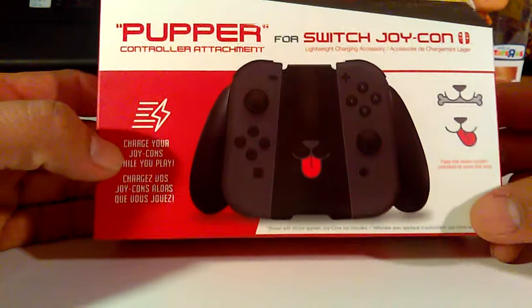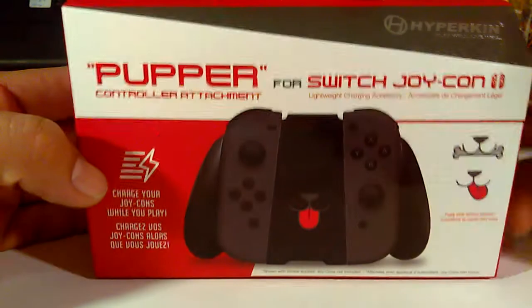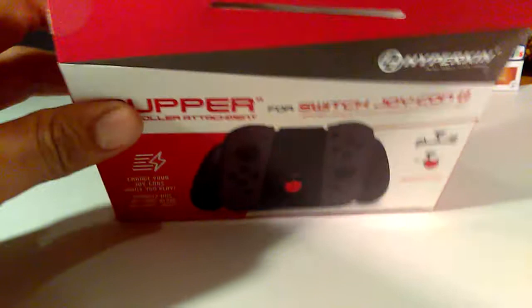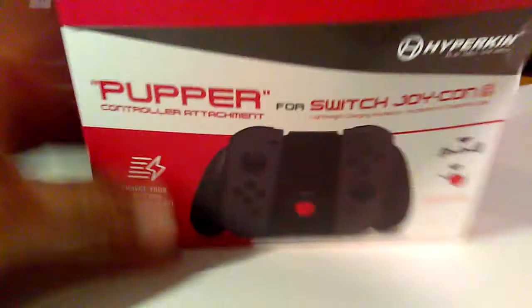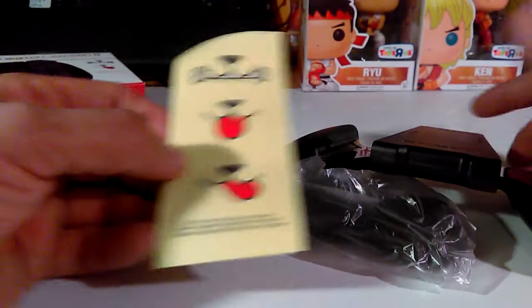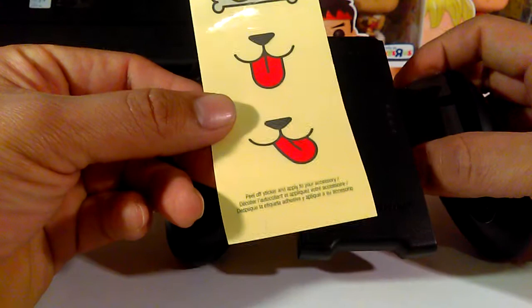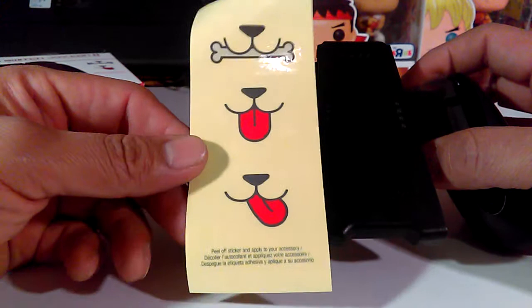On social media they referred to it as the HyperCan Lab — I guess like a Labrador. Cool. Let's take it out and see what it looks like. That's all we've got here. It looks kind of simple — we've got a set of stickers with three different options, the Joy-Con piece, and a USB charger cord.